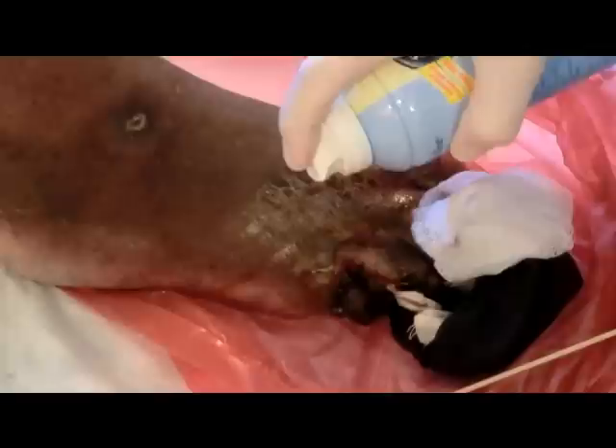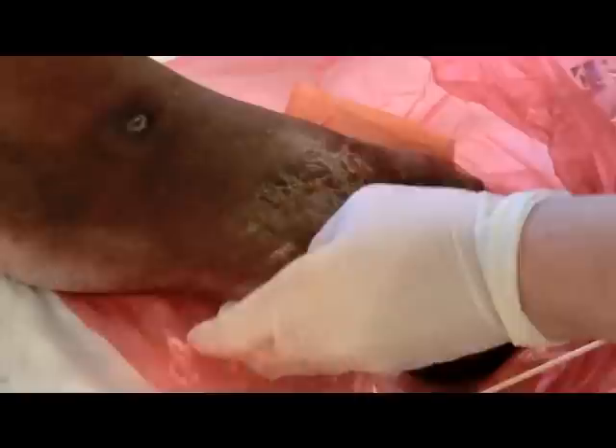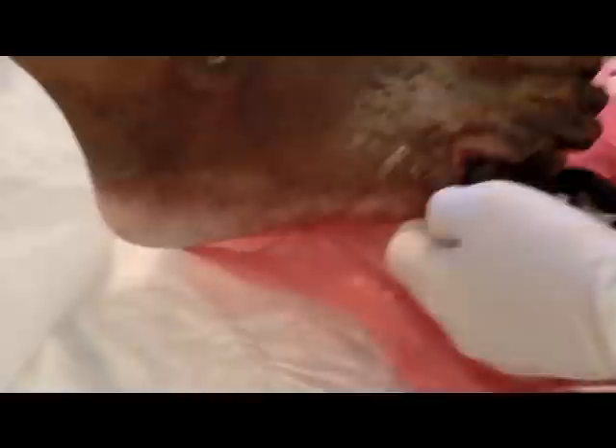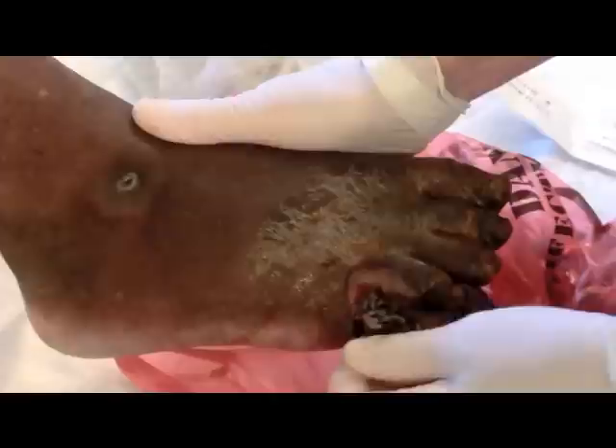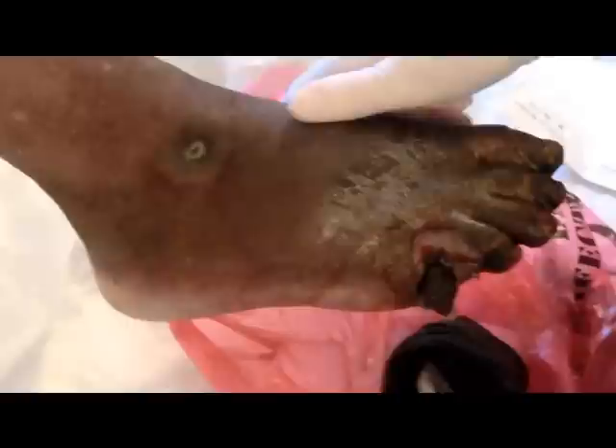I'm going to get a little bit of saline here and flush the area out a little bit. They really liked that toe. It's not even bone — it's just a little bit of thin tissue that's still holding it. So we'll get some scissors here and just snip that. You won't need spray for this because that tissue is dead — it doesn't have any feeling.